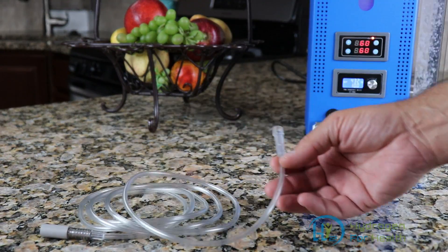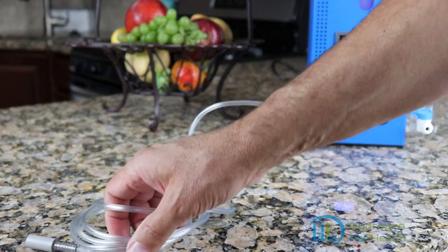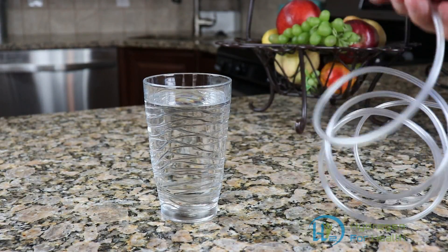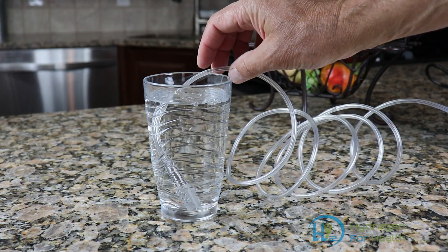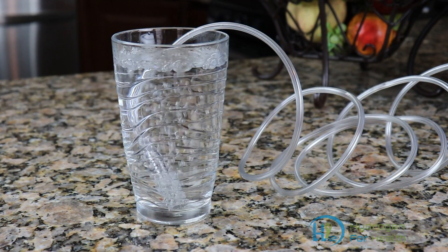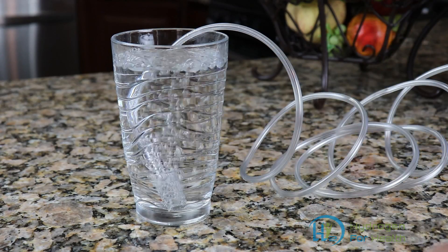Now what we do is take the hose and connect it to the machine. Like I said, this will fit any hydrogen machine. We'll take a glass of water and all you do is take the stone and put it down into the water, and in five to ten minutes that will turn your ordinary drinking water into healthy hydrogen water.